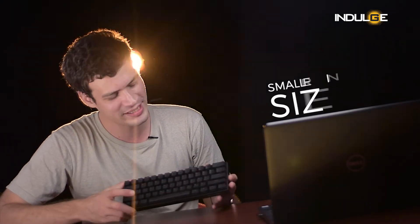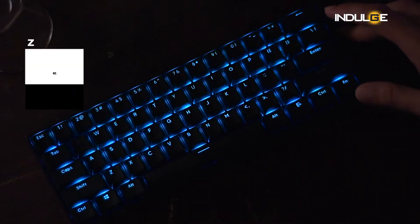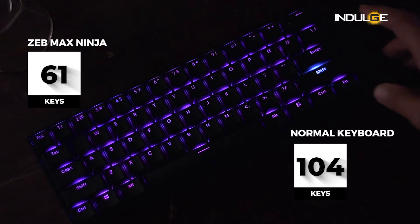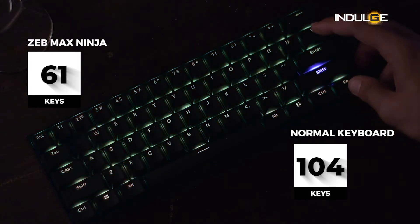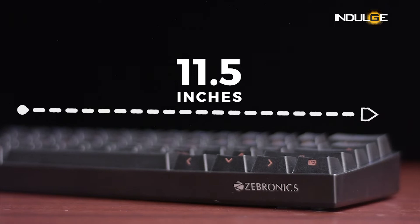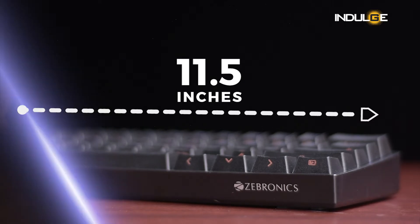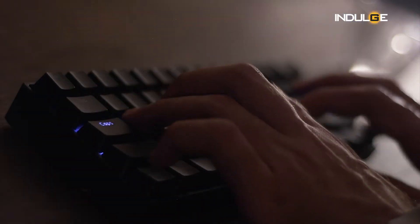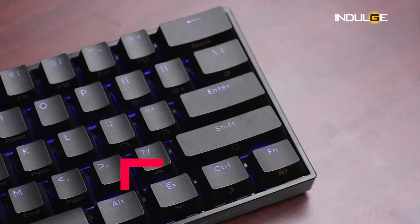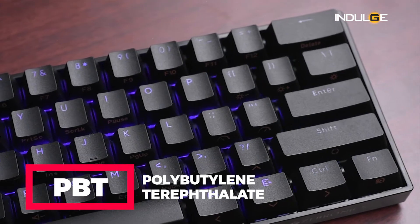Coming to the design of the product, I actually prefer my keyboards smaller in size. Here we get 61 keys on the keyboard and when you compare it to a normal sized keyboard of 104 keys, it is actually quite small. This keyboard is 11 and a half inches long while normal keyboards are around 17 and a half inches in length. In my opinion you will not find any problem with the size of the keyboard once you start to use it.